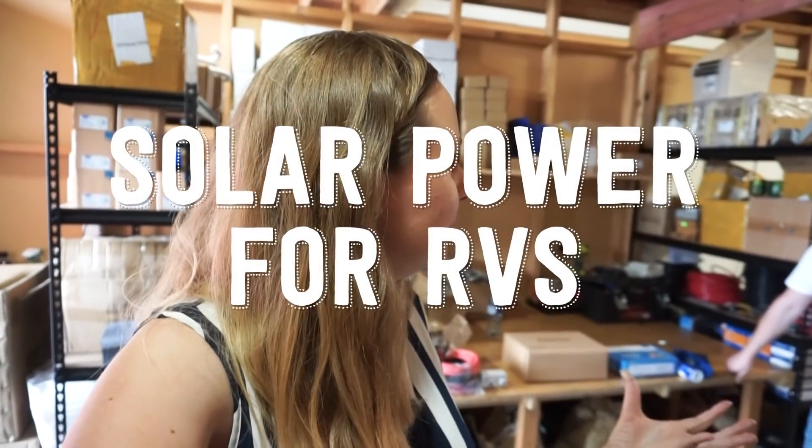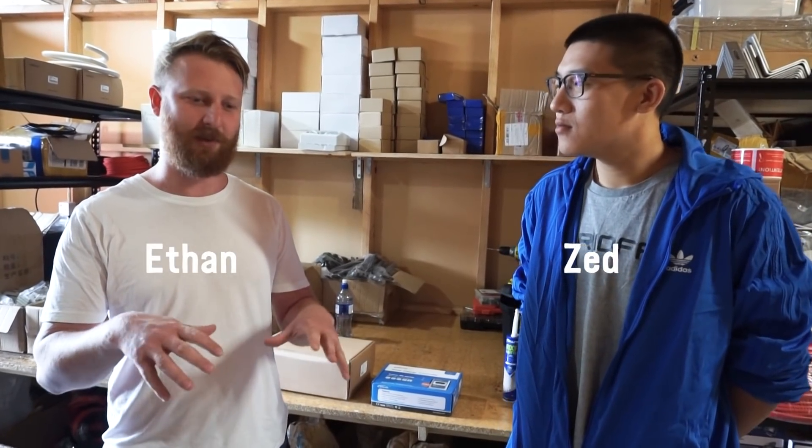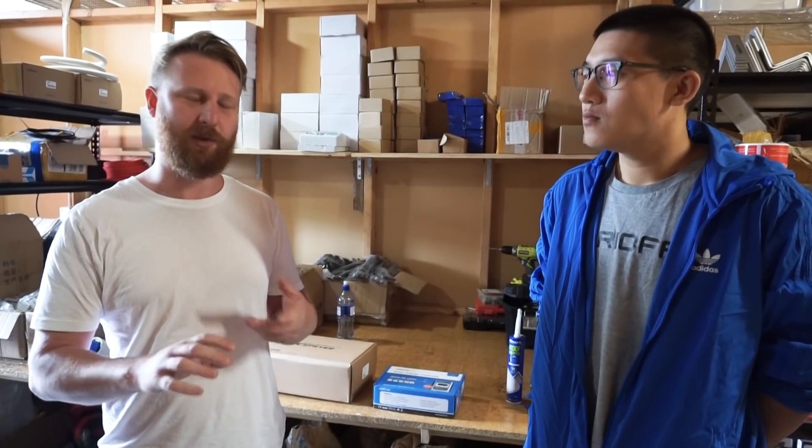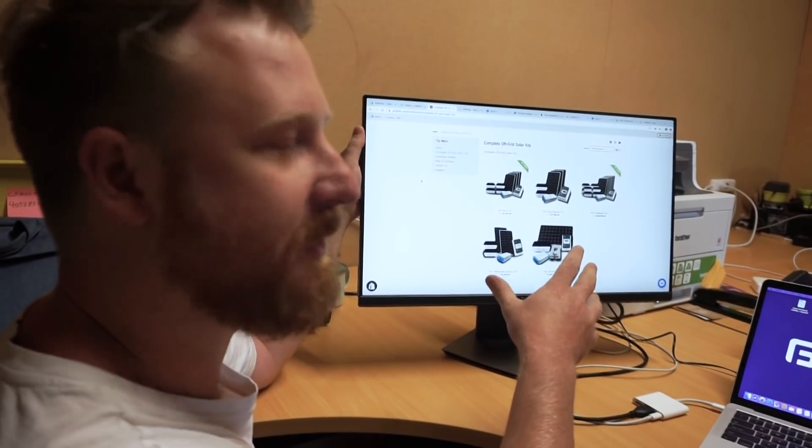Today I'm with the guys from Grid Free. They've set up a company selling kits to people with batches or RVs in New Zealand that you can install yourself. There are companies who sell you all the components and leave you to your own devices, and companies who do all the install for you at a premium. We noticed a massive gap where people want to know what components work together and want support and guidance on how to put it all together — that's what we came up with.